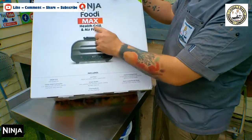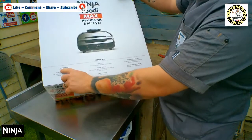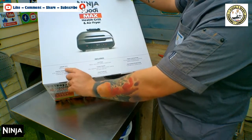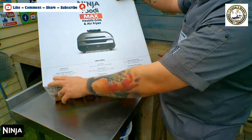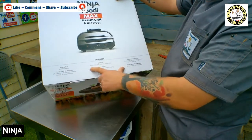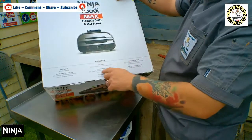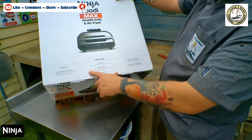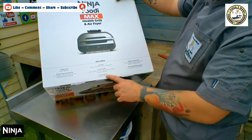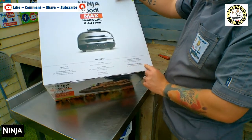And there we have it — Ninja Foodie Max, health grill and air fryer. It's a 2460-watt grill with a hinged lid, family size cooking area, 5.7 litre capacity. The non-stick area is 740 centimetres square in total. Crisp basket is 3.8 litre, for air frying. Also includes a cleaning brush and a digital probe.